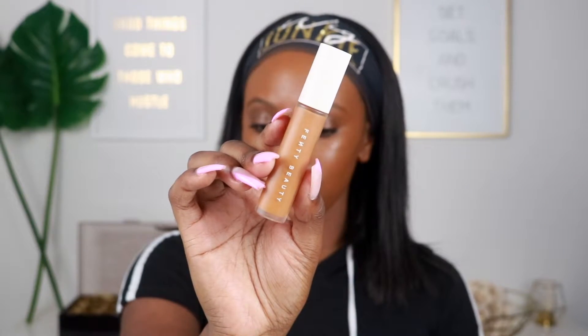For concealer we are going to be using my Fenty Pro Filt'r concealer in the shade 430 — someone asked in my previous video and I'm always 430 in Fenty for both concealer and foundation. I'm blending it out with my Morphe E20 brush. You guys know this is my favorite brush — it just pushes the product right into my skin and blends out so nicely. You need to get one of these; it's amazing for blending concealer or contour.